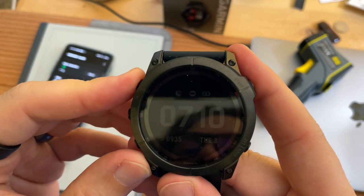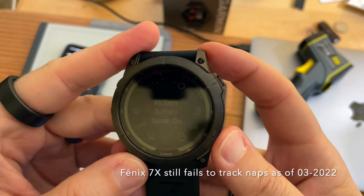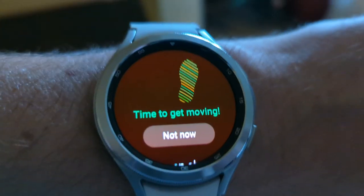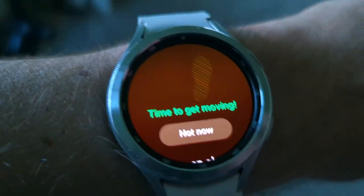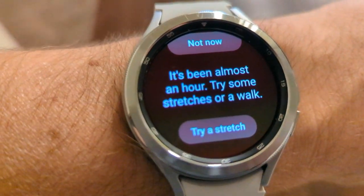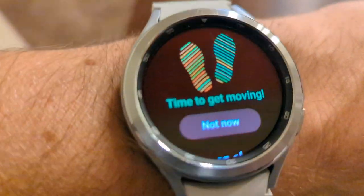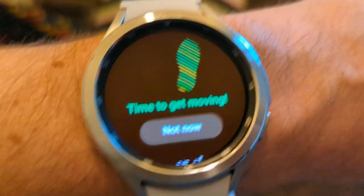I was also testing Garmin versus the Fenix — it's about the same. The Fenix has do-not-disturb mode and also sleep mode, which is quite nice. They both have battery saver mode. Oh, time to get moving — the watch prompted me to move, and I've walked at least 60 steps and it's still prompting me to move. It's been almost an hour. 'Try some stretches or a walk' — still walking around the house.